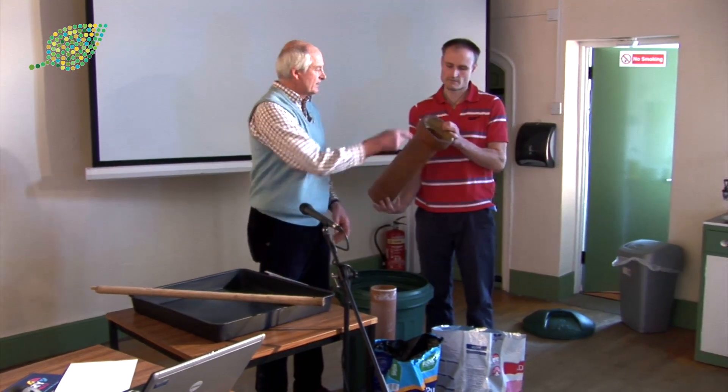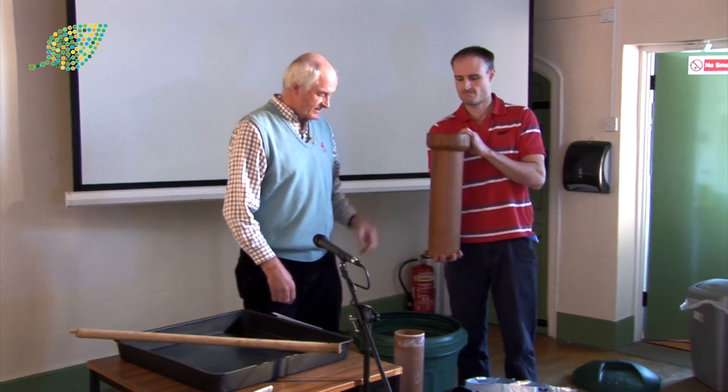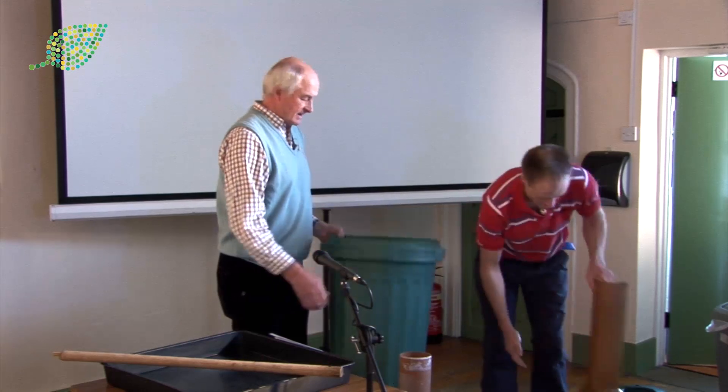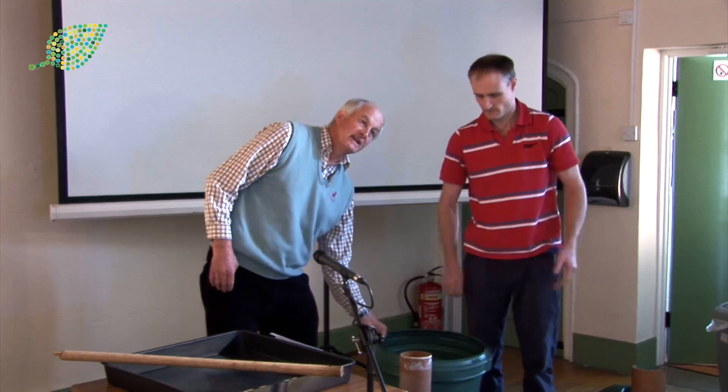This is an old land drain — just something that's impervious. Or you could possibly use an old dustbin — just make sure there's a hole in the bottom, but if you make sure you can get drainage.